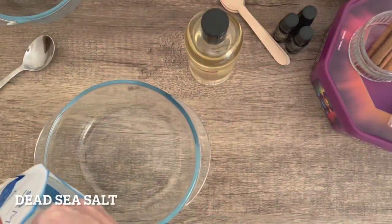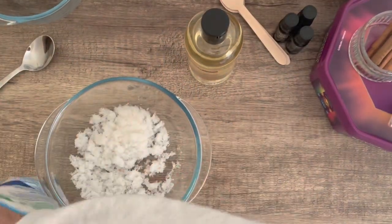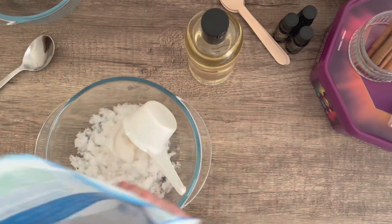Hi everyone, it's Vicky. Today I'm making some bath salts. This first batch is orange and ginger.